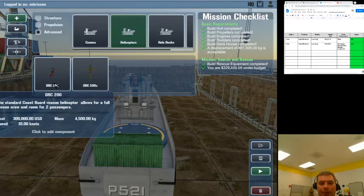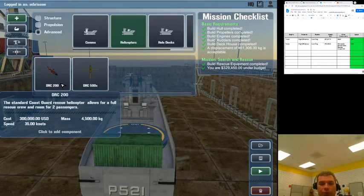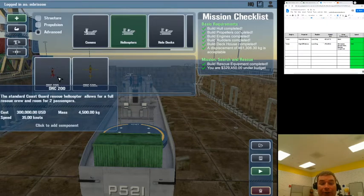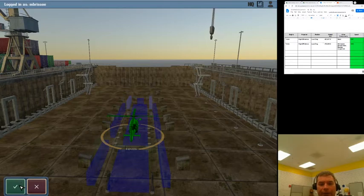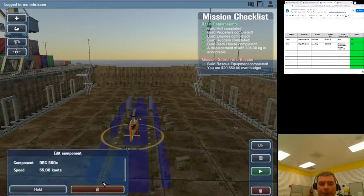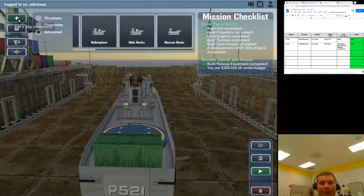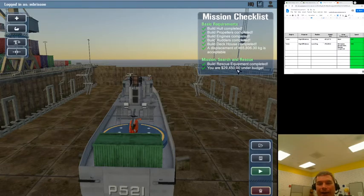Let us compare our two helicopters. We can spend $300,000 on the beautiful red helicopter that has room for two passengers in addition to a full crew. It also only goes 35 knots compared to the super speed one at 55 knots, but that costs $50,000 more. So we'll use the cheaper helicopter — that was a mistake going expensive — we need to save money, and now for cost we have $29,000 extra.